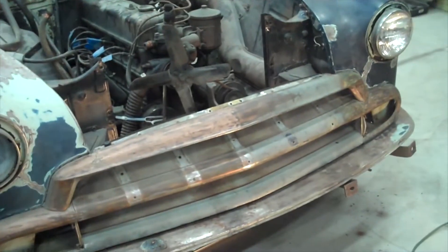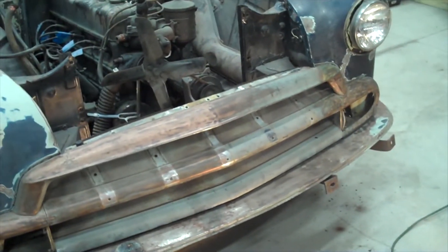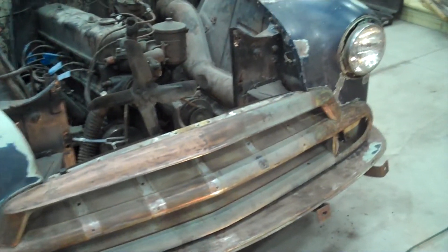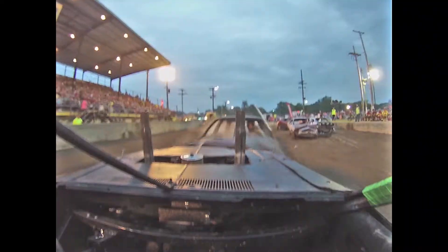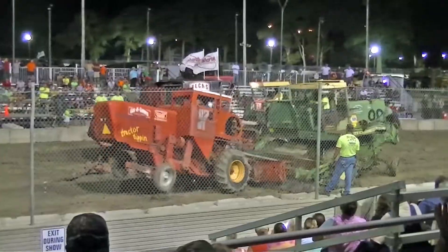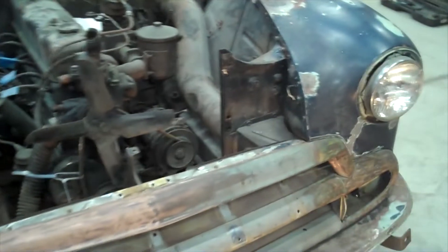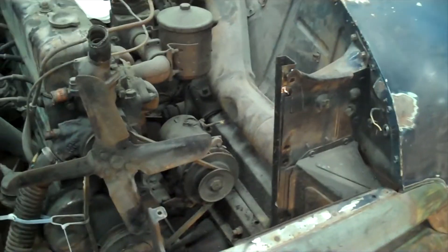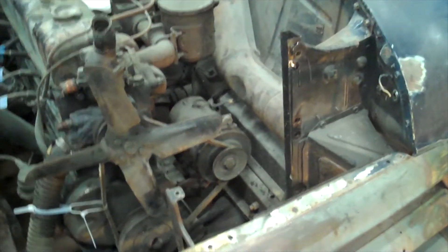For anybody who's interested, though, I thought very quickly I'd show you how to remove the grill from this — and it's actually quite an operation. They're very well built, and one of the reasons I love these cars. I think the grill really is actually part of the structure of the vehicle.